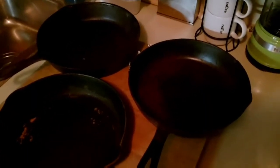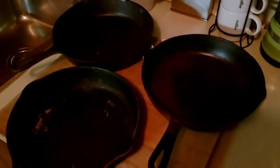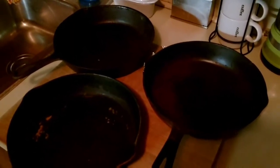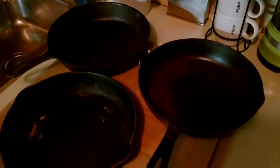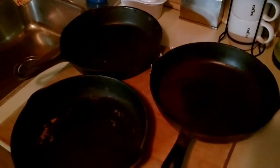Hey everybody, it's Redneck Renegade. Well, I went back to that second-hand store where I got that axe from. It's a pretty good sized place and it's kind of a mess, but I walked around a few of the aisles doing some digging and I got these cast iron pans.